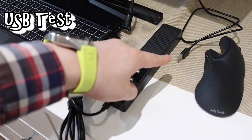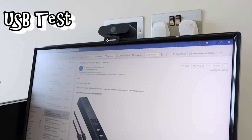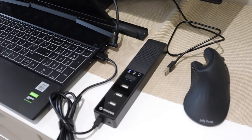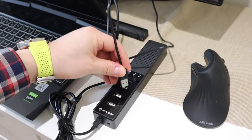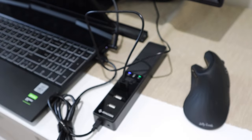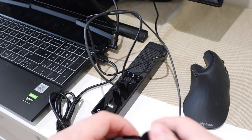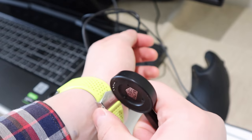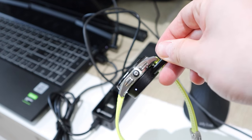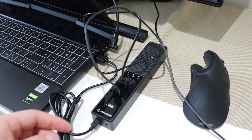I can plug in my USB cable from my JoyAss webcam that I reviewed a while ago — that goes in as number one. For number two, I can charge my Tag Heuer smartwatch while the battery runs out. To show you the USB ports actually work, you just plug it in and you can see the light come on — so yes, it's actually charging.